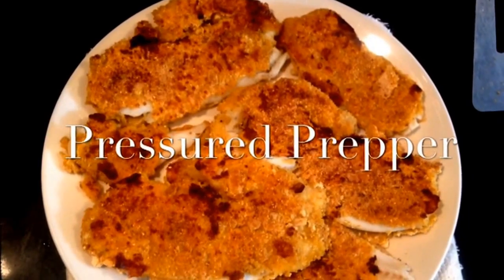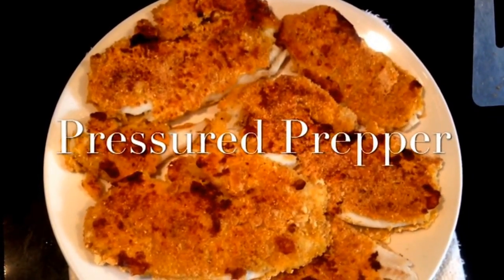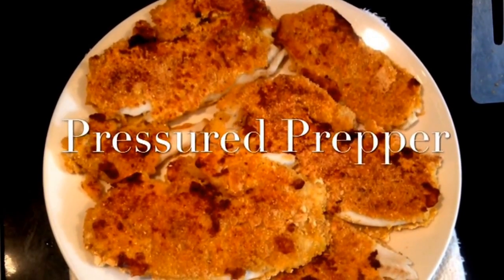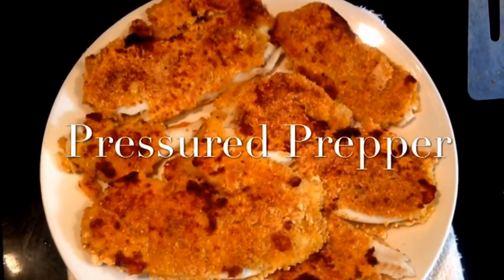If you like our channel, give us a thumbs up on the video, join the channel and we'll send you notifications as we add new videos. This is the Pressured Prepper, and I'm out.